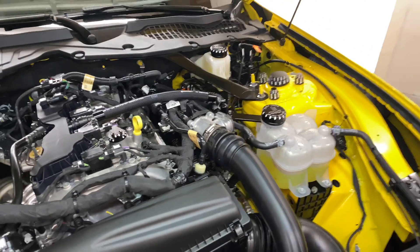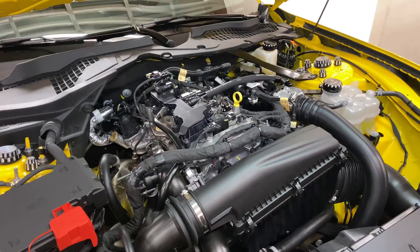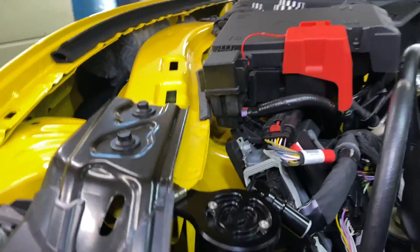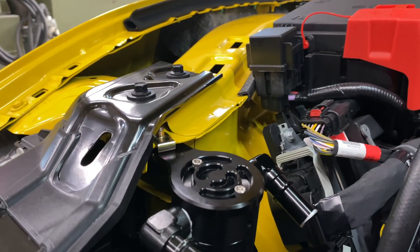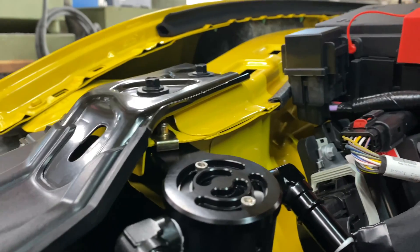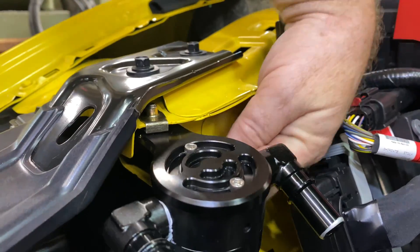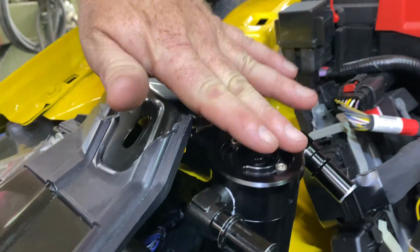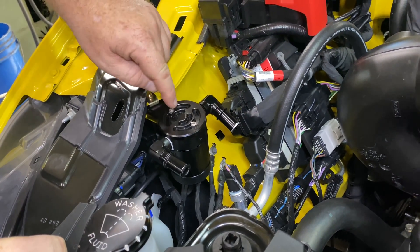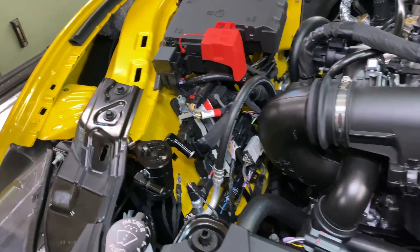Your next hose is going to go to your clean side catch can. To install the clean side catch can, we're mounting it on the fender well here. There's going to be a provided well nut, and the well nut will go on here, and there's going to be an allen screw — as we'll show you in the instructions. The allen screw is going to go in from underneath, so when installing this can you're going to install the top bracket first with the allen screw, then use these screws here to install the catch can.